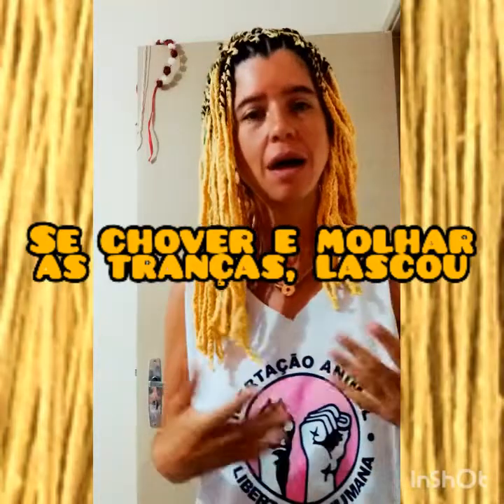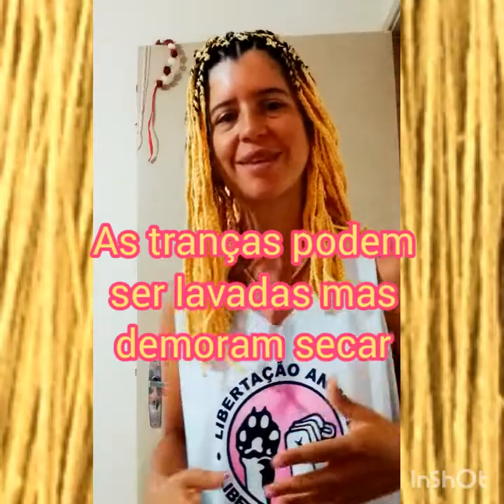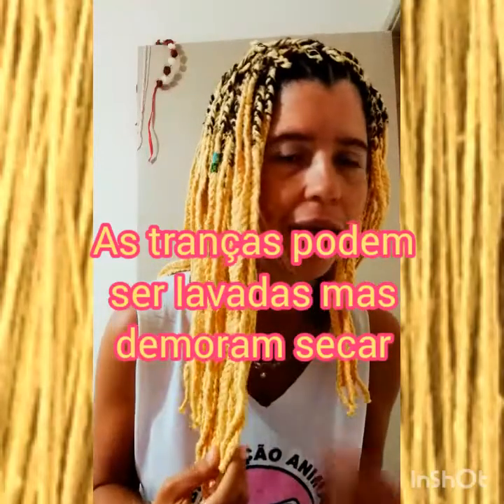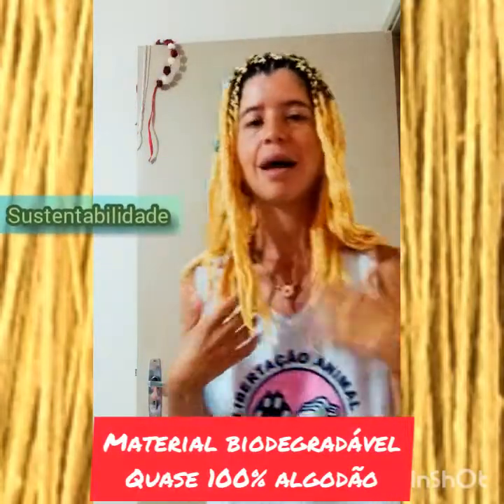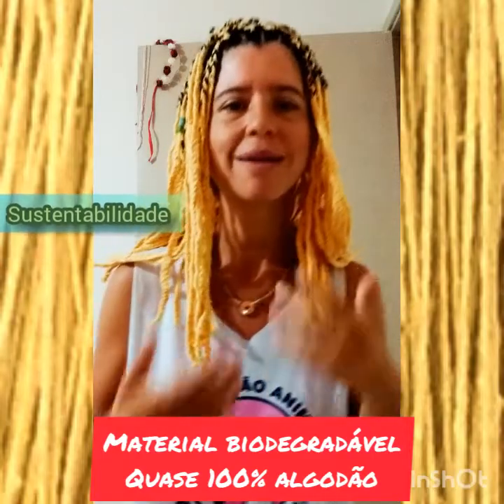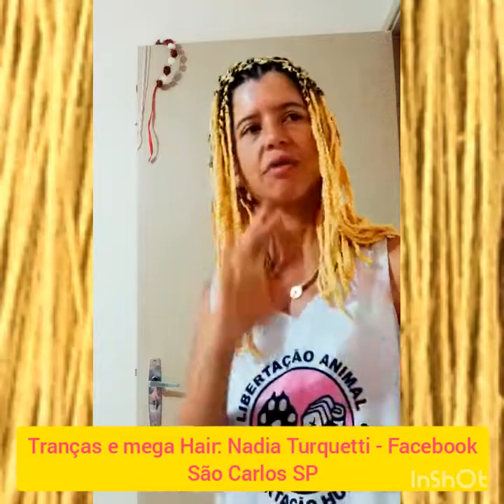Eu fiz com uma trançadeira, a Nádia. Na verdade é a filha dela. A filha dela está aprendendo a fazer, e ela aprendeu com a mãe dela, a Nádia. A Nádia é uma mulher negra e ela aprendeu com a mãe dela, que há décadas atrás fazia tranças.